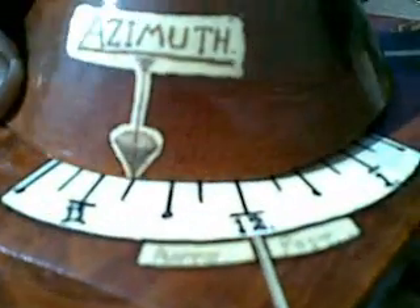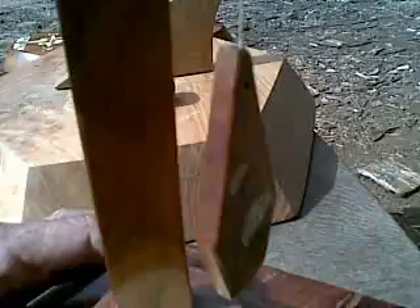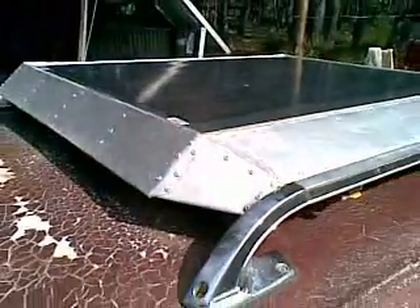At around midday we measure the azimuth to get an idea of the time — pretty accurate for a woodworker. But the ultimate sundial in my view is one that's streamlined for 100 kilometers per hour.